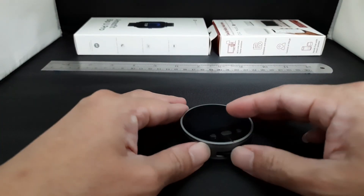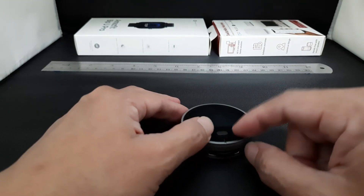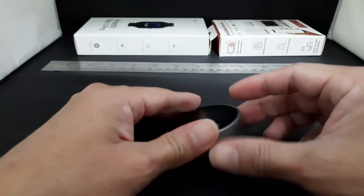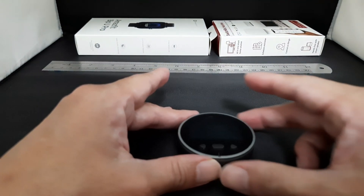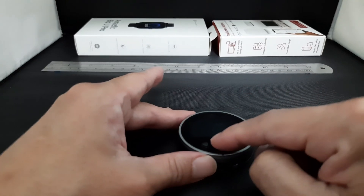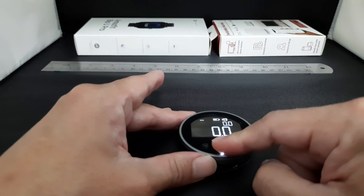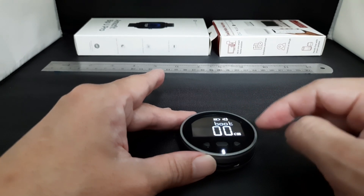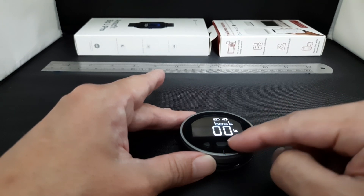Basically, on this electronic ruler the on/off switch is over here, there's a left/right button, this is the measuring roller, and there's a charging port here — Type-C. Now let's take a look at the settings. Before it is on, just hold and press for five seconds to go to the settings page. Now it's in centimeters; you can change the measurement to inches or centimeters.